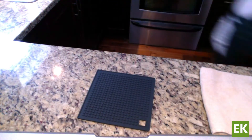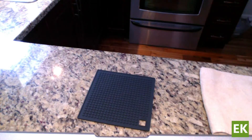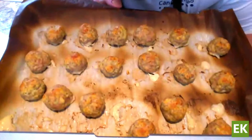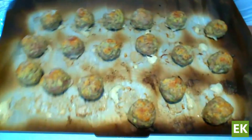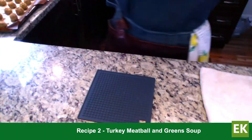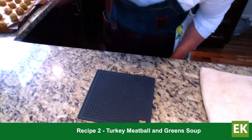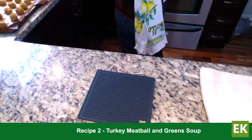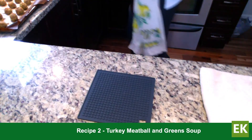Did some ahead of time. Boom — look at these little guys. Really nice and colorful with a nice little caramelization on top. Pretty easy. They're cooked, they're done. You can even freeze them as their own little batch of meatballs to use later.